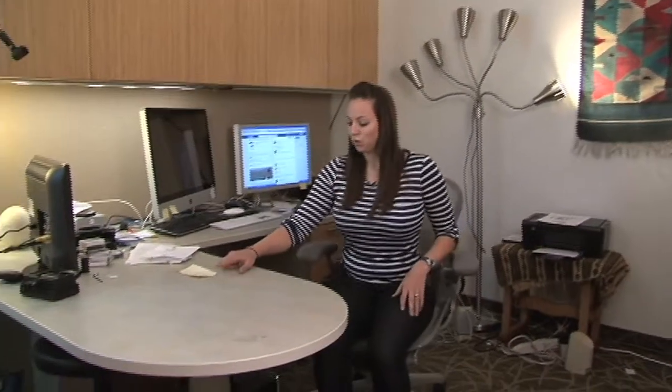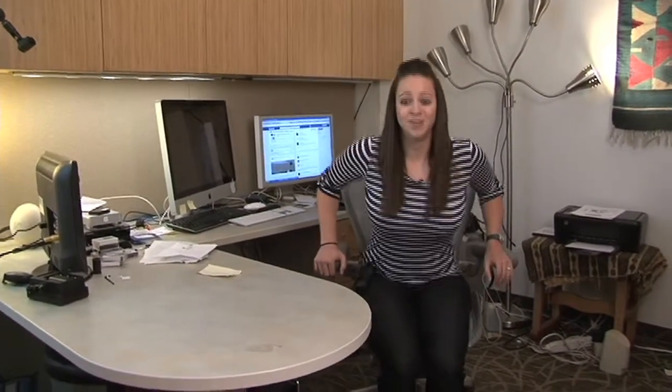Okay, have a seat — last one here. We're going to do some leg extensions. Sitting in your chair, we're just going to bend one leg — bend and straighten. Getting that blood flowing through those legs, working those quads. You can do about 20 of each on this one.